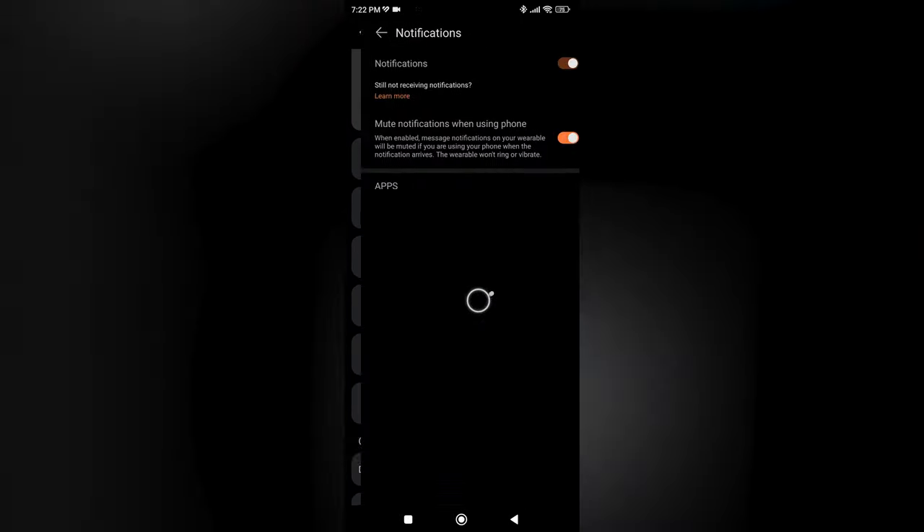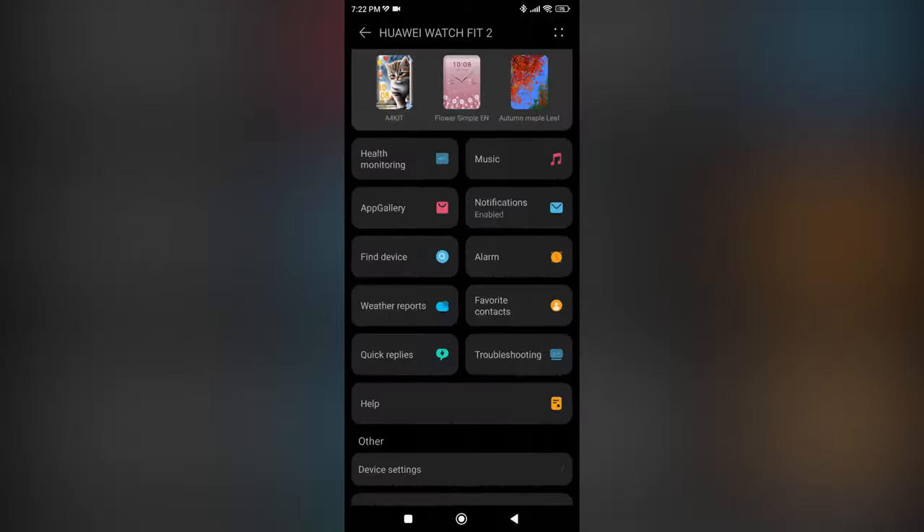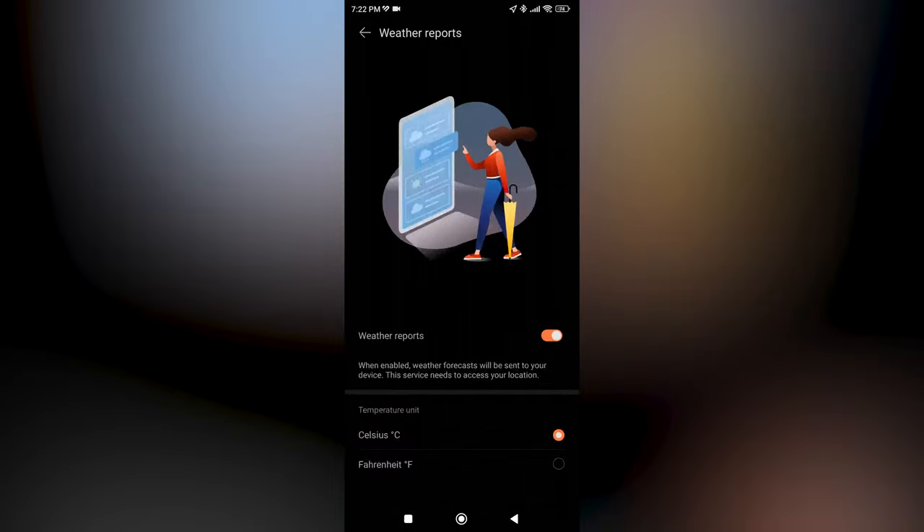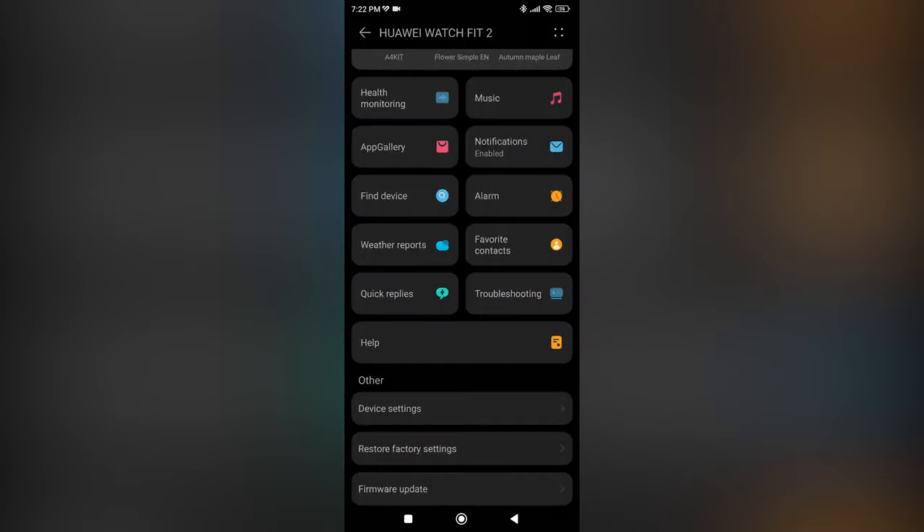There are other features like constant health monitoring, which is nice because it doesn't drain too much battery compared to the always-on display — so you should definitely turn this on. It can warn you if your heart rate is too high so you can seek medical help. There are also other settings like quick replies and changing measuring units.